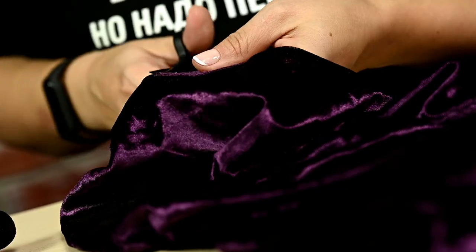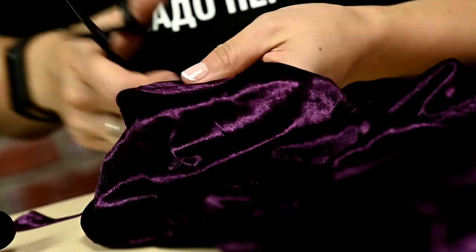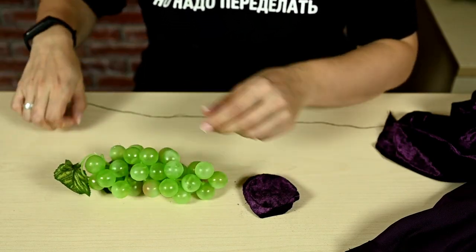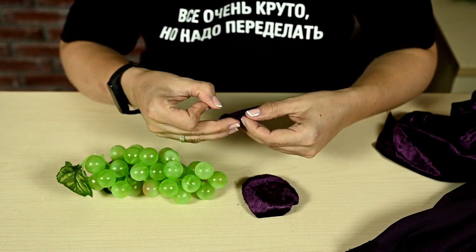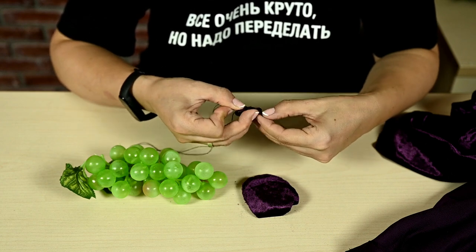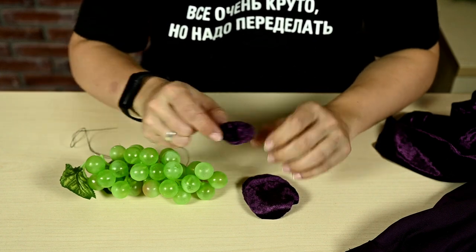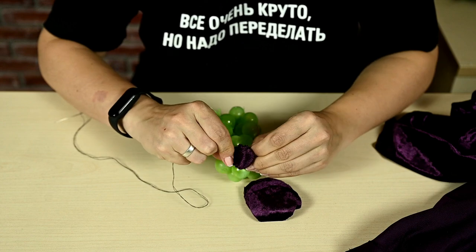I'm cutting small circles of purple velvet about two inches in diameter to cover the grapes. I'm taking a fabric circle, bending the edge so that the fabric doesn't fray, and gathering it on a thread along the edge. Then I'm pulling the thread a little to make a kind of little bag.